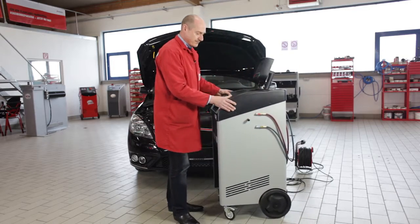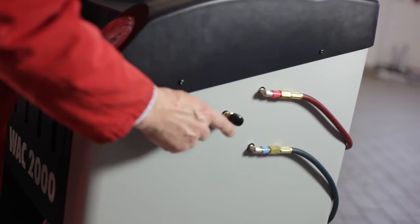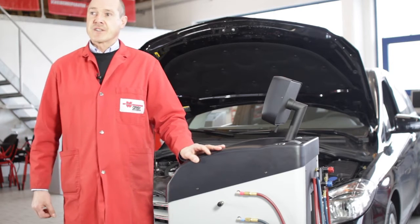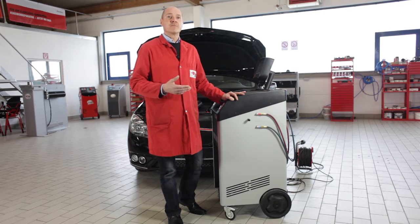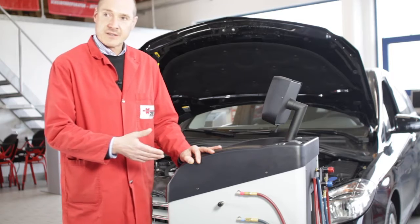On the right-hand side are the connectors for the service hoses and an additional connection for contaminated refrigerant. This means if we are servicing a car and discover that the analysis has failed because the refrigerant is probably contaminated, we must connect a suitable evacuation device here and evacuate the contaminated refrigerant.